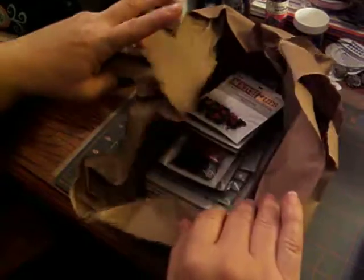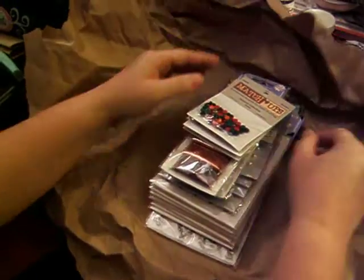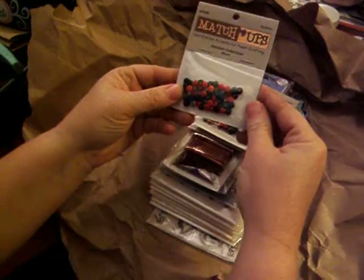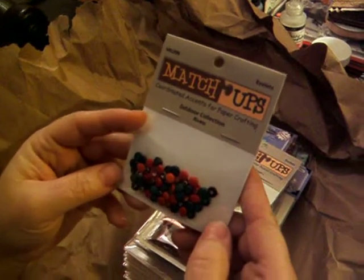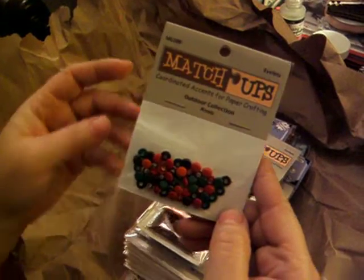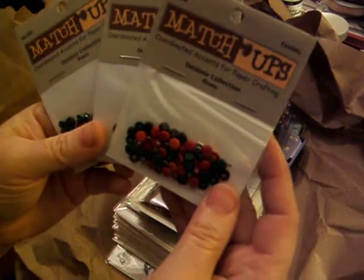Let's go ahead and get started — I already took it out of the box. This is everything they sent me. I thought these were really pretty — nice fall boy colors. These are the little snap eyelets. I got three of those because I really liked them, and those were $1 each.